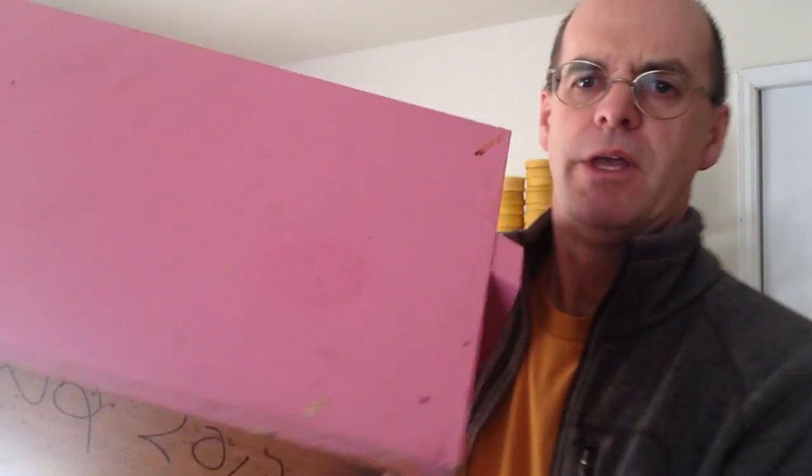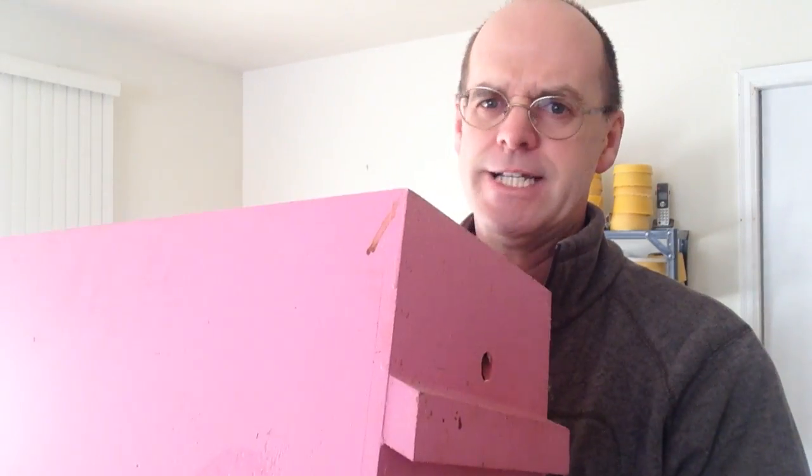Lastly, a couple of layers of oops paint. Glorious hot pink — I couldn't help it, sorry.